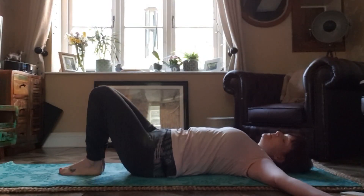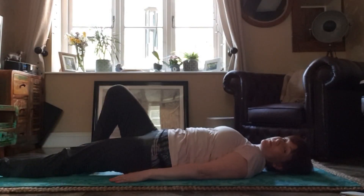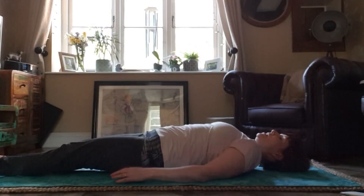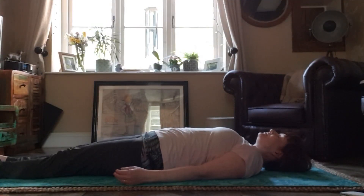Breathe in. Now bring your arms back in again along your side and your legs out long. We're going to do some relaxation. Close your eyes and focus on your breathing — breathing in, breathing out.